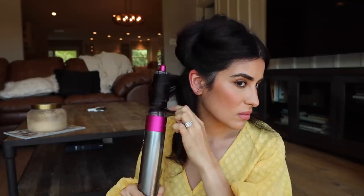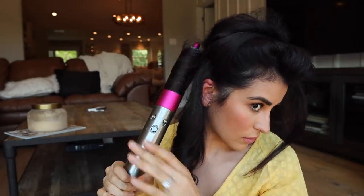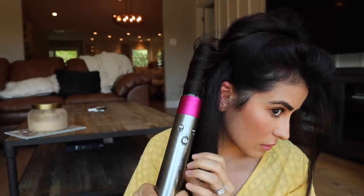It gets pretty easy once you get the technique down. You want to start at the bottom and let it naturally work its way up. My hair is pretty long so I like to twirl the bottom a little bit so the hair can really latch on completely. If the curl ends up looking funky, give it a few seconds to cool and then you can just do it over again and it should fix it.